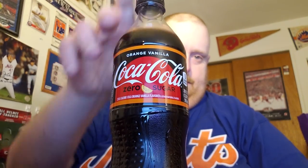It is time for another Tank's Taste Test. This time I am taste testing Coke Zero Sugar Orange and Vanilla. Yes, that's right — Coke Zero Sugar Orange Vanilla Coke. I think this one might be actually pretty good. Let's find out.